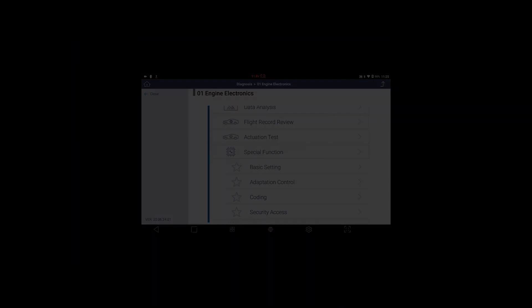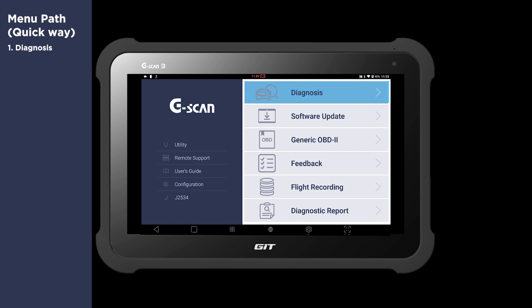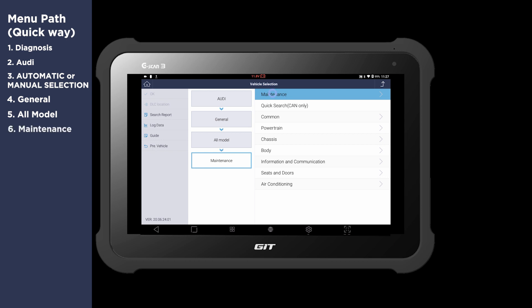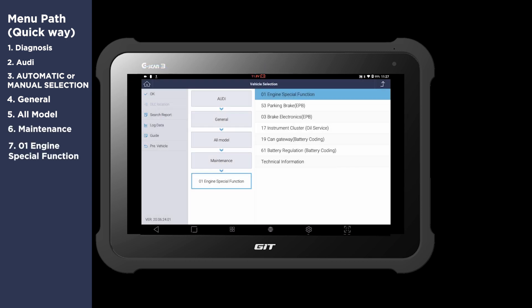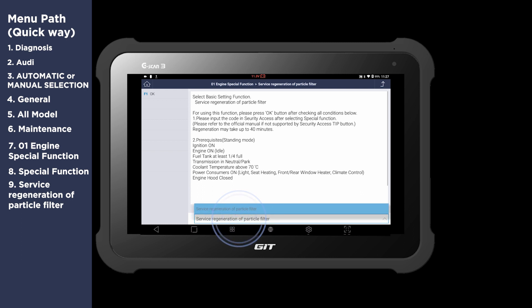There is another menu path that will save your time. Go to Diagnosis, select Audi, then Selection, General, All Model. This time, select Maintenance, then Engine Special Function, then Special Function. You can get access to the function directly — no need to scroll down to search for the function.